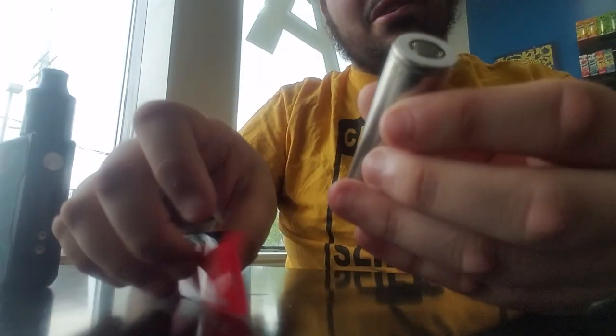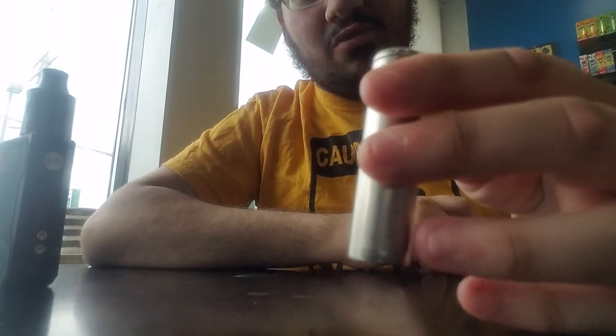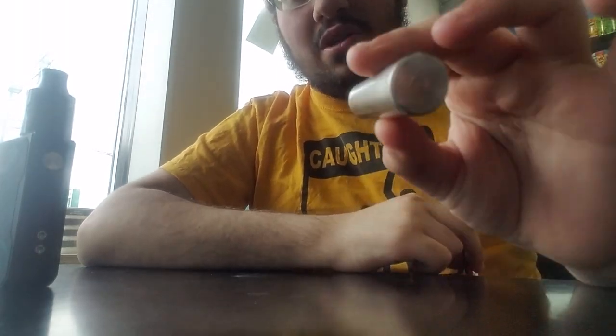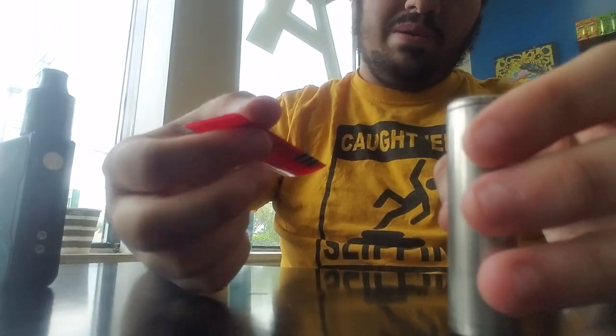Earlier last week some dumbass didn't rewrap his batteries in over two years and ended up with a runaway thermal scenario that burned his leg quite a bit - many third-degree burns. So I'm gonna show you something.